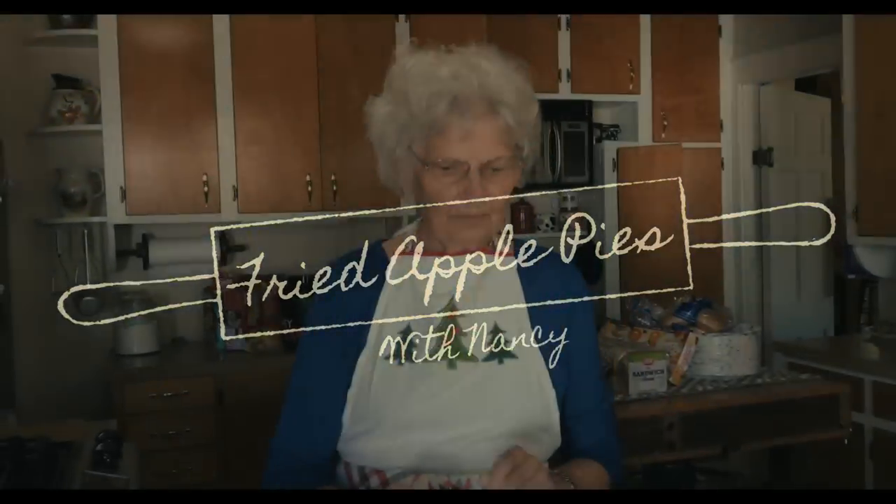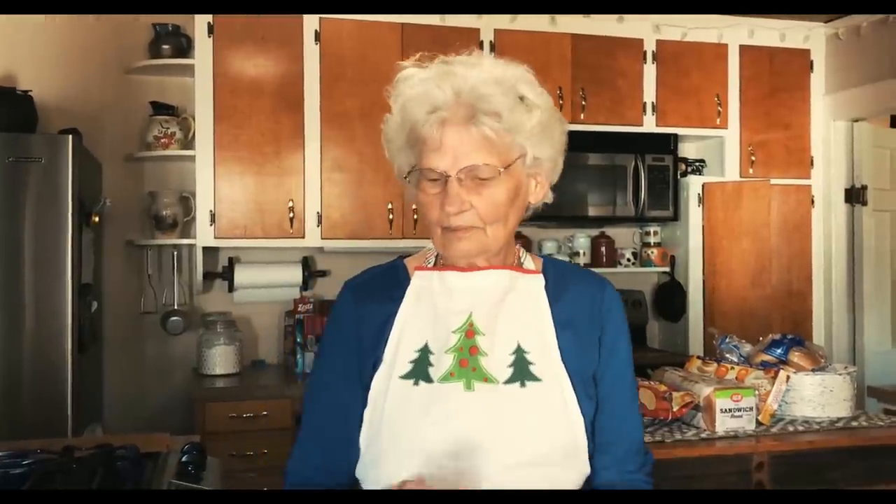Hello, my name is Nancy Lambie, and I go to Arbor Grove Baptist Church. For years my husband and I made fried apple pies for the church, and the church would help out. I want to show everyone how we made fried pies.